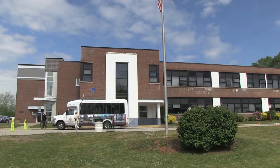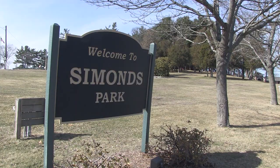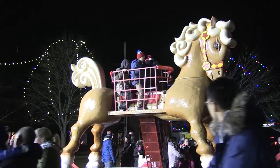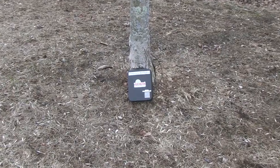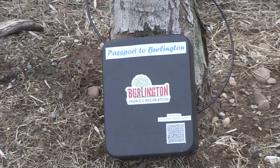People wishing to participate in the program can pick up a passport at the Parks and Rec office and start their expedition by collecting stamps at various locations throughout town and special Parks and Recreation events throughout the year. You take this passport around to those locations and special events and find the lockbox inside, which has a stamp, and then you stamp your passport at each of those events.